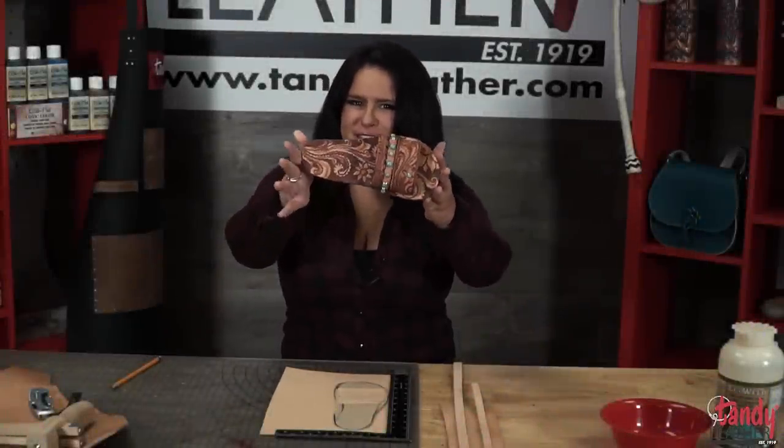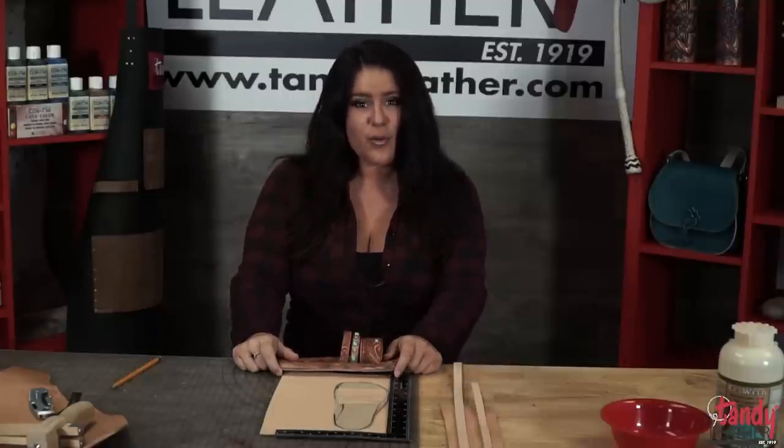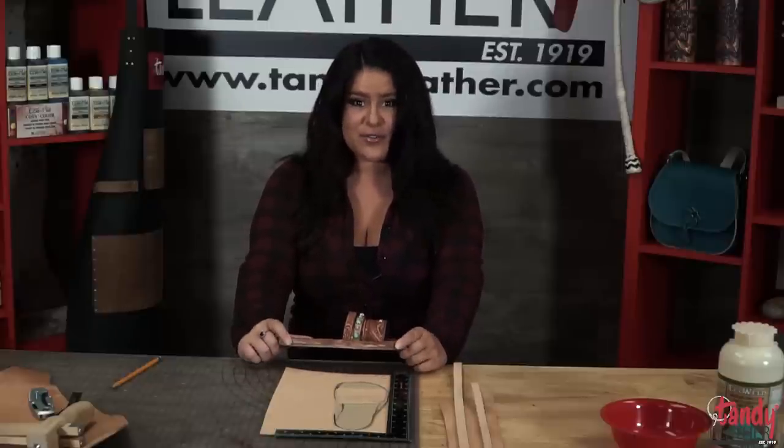Are y'all ready for summer? Because I know I sure am with these awesome custom sandals. I'm Abby with Tandy Leather and today we're going to be doing a tutorial on how to make your very own custom sandals that fit your foot and your style.